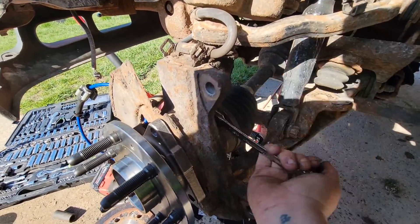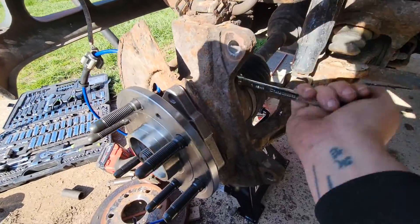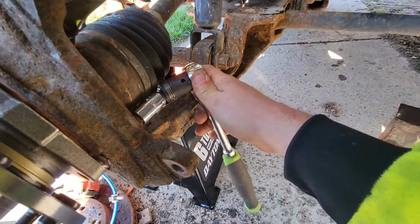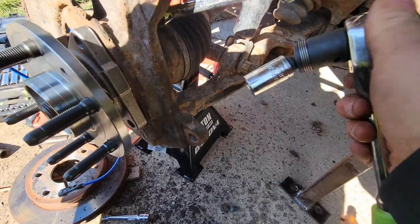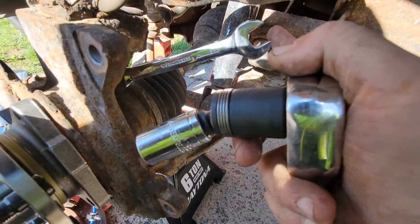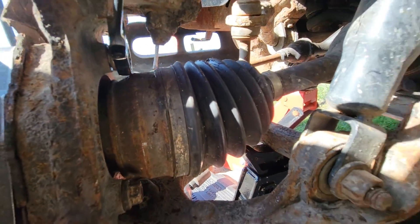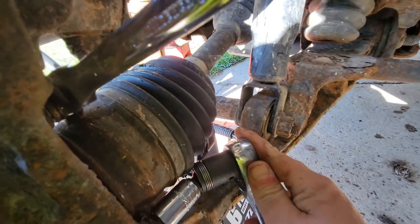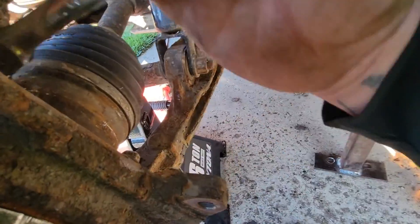Tighten a little on each bolt — don't tighten it all up at once. It's a 15 millimeter and I'm using a swivel from Harbor Freight — this is actually a gear wrench. If you look, it'll fit right in that axle. If not, you're probably gonna have to pull the axle, which in all actuality for as much time as I spent on it, it probably would have been just as fast to pull the axle anyway.